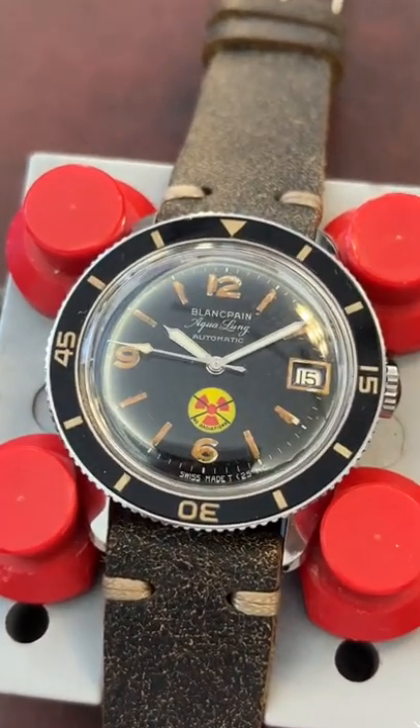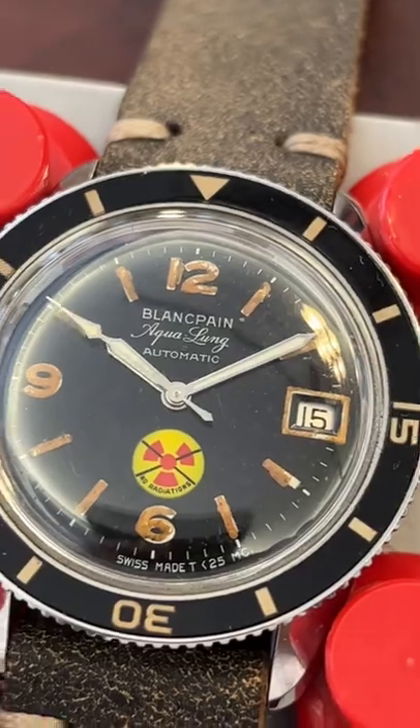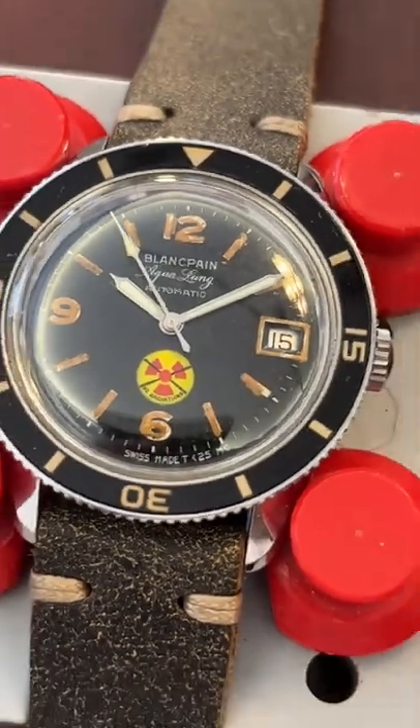All right, so this one unfortunately is going to be a pass for us. The dial I do believe is original, but the movement and the case appear to be service units from Blancpain, so unfortunately this is a no buy.